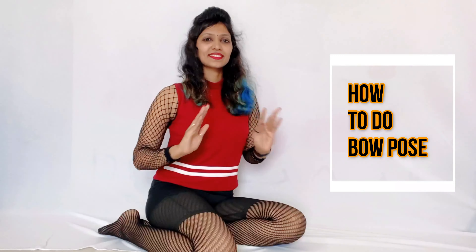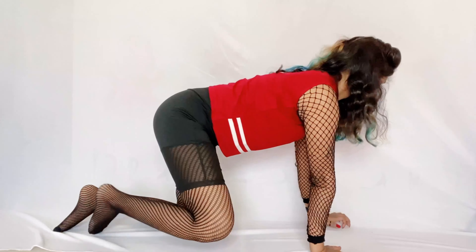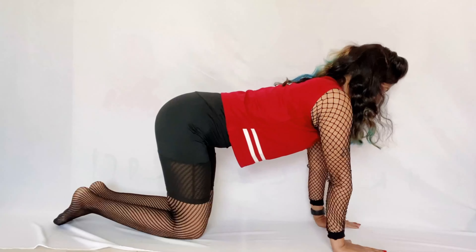Namaste! Myself, Reva Lakshmi Jhala, and today we will learn how to do Dhanurasana. So first of all, let's do a little bit of the back exercise.